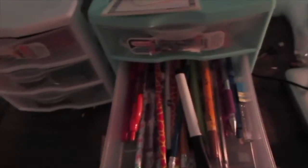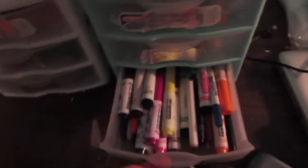We have play putty, a couple other things, my light, all my fabric markers and glues. In here we have all my pencils, pens, and color markers. Over here are all my phone cases, which I'll show you quickly.